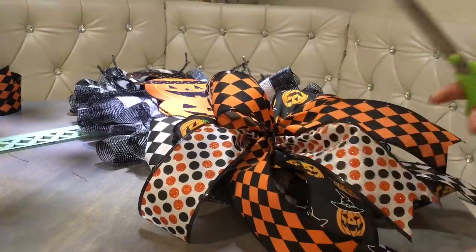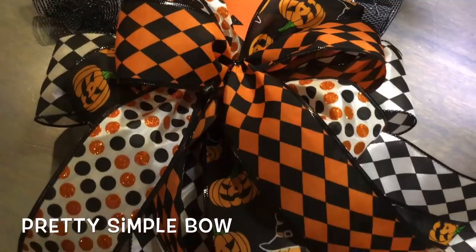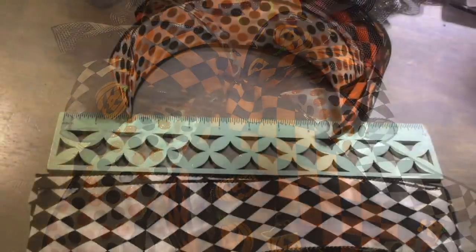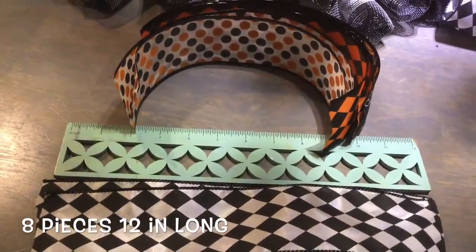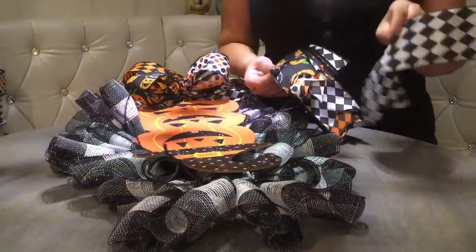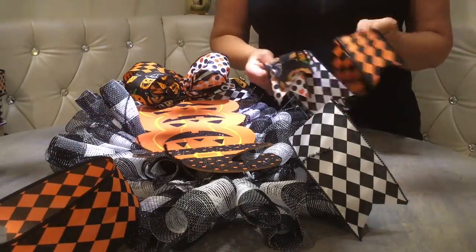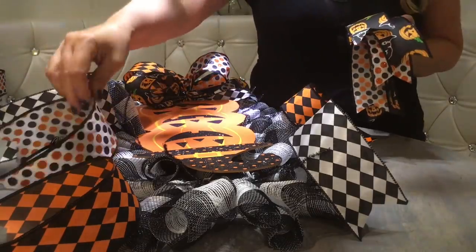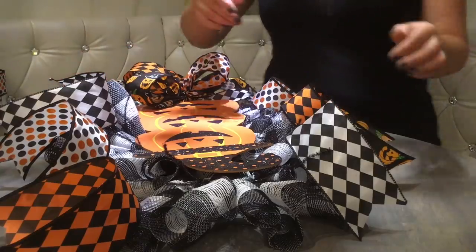So what do you think? A lot of colors and patterns, right? Well, this is Halloween and I want to make a wow statement, so that's why I went all out. Next we're going to cut 8 more pieces of ribbon and attach them all around the swag. I have four different patterns, so let's see how we're going to do this — I'll just lay them out diagonally and see how I like it. Yes, I think I like it — let's go for it.